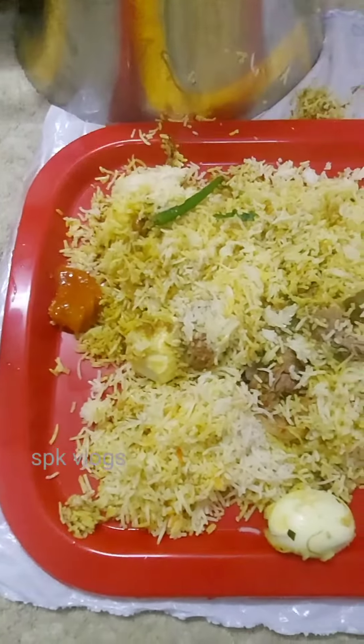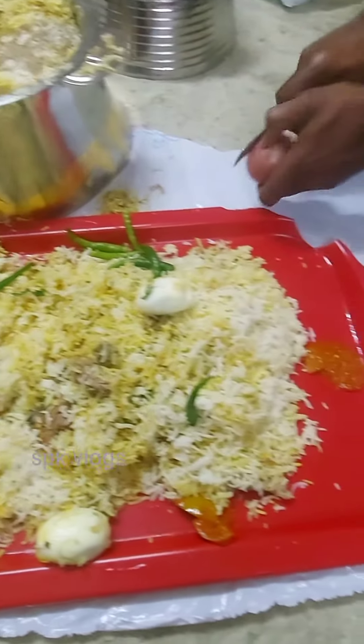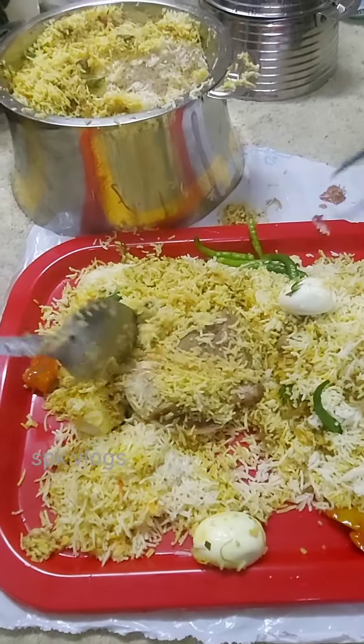This is the first biryani. This is the first biryani — it's like the rice. I'm going to add a plate to the rice.